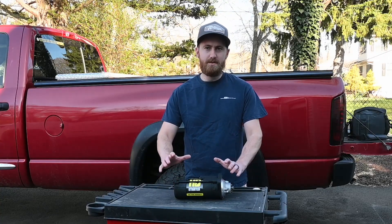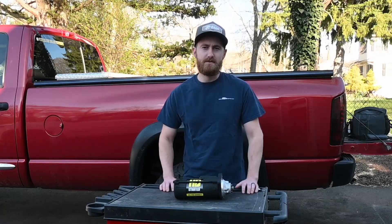Hey everyone, welcome back. Today we are replacing the starter on my 2007 Cummins.